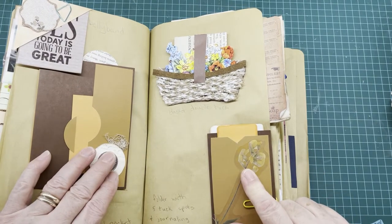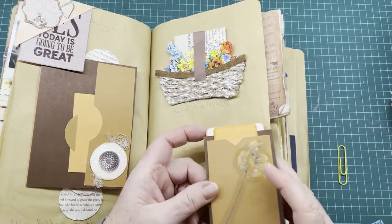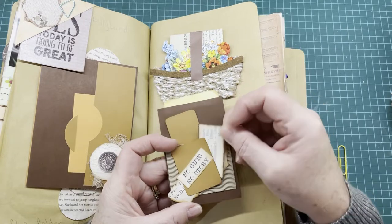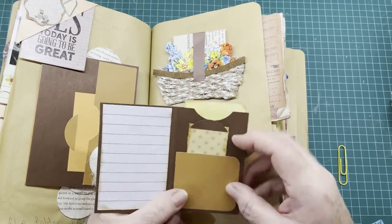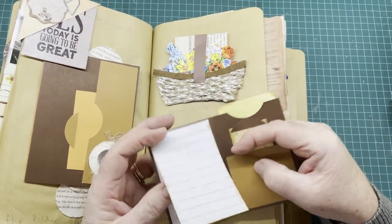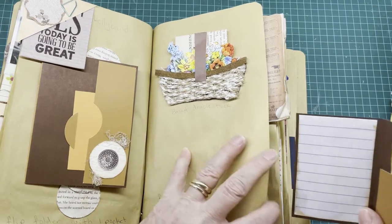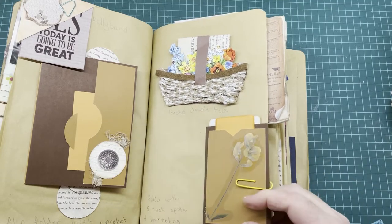This one is a folder with five tuck spots and journaling pages — it goes over the page as well. It has a little tuck spot on the front for a small tag, another tuck spot here, then it opens out with a tuck spot here and a tuck spot here for another tag. It has a little journaling pad, and on the back one more tuck spot. For its size it has quite a few tuck spots and lots of journaling area.